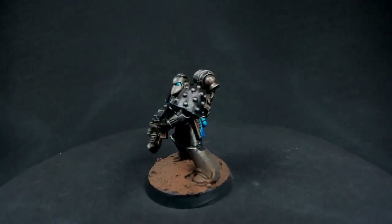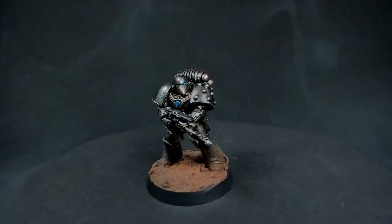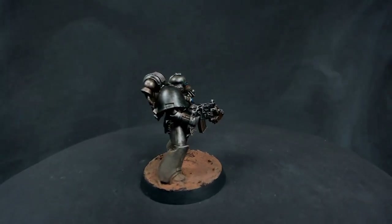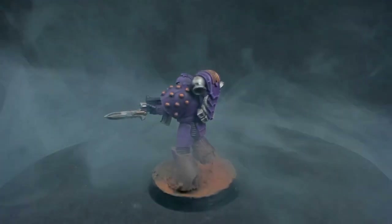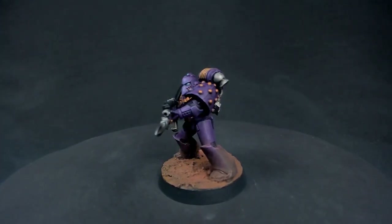And here we have the two figures ready to go. The Iron Hands, a little bit of a different silver metallic look than the Iron Warriors that we've done previously, but still a quick and easy paint job. And the Emperor's Children — a really nice, rich and regal paint job that is quite quick to do.